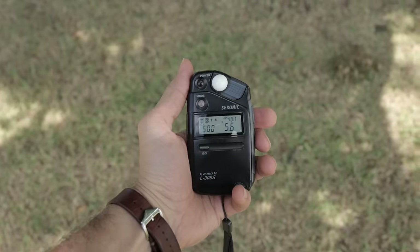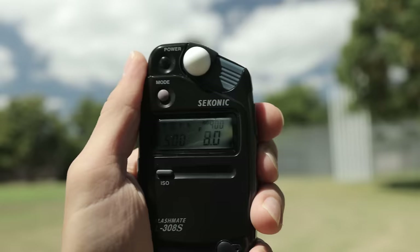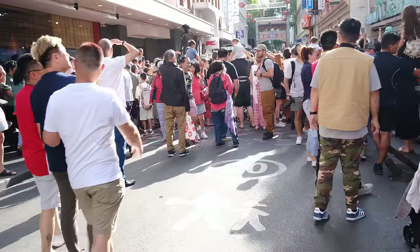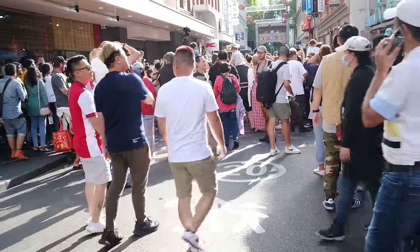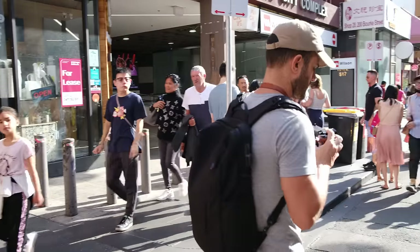So my third tip is to get a base reading. Especially when you're starting off and continuing to develop your skills, don't be afraid to carry a light meter with you — just to get a base. What that means is that when you're out and about and still starting off your session, get a reading, see how that was against your guess, and use that as a learning tool.